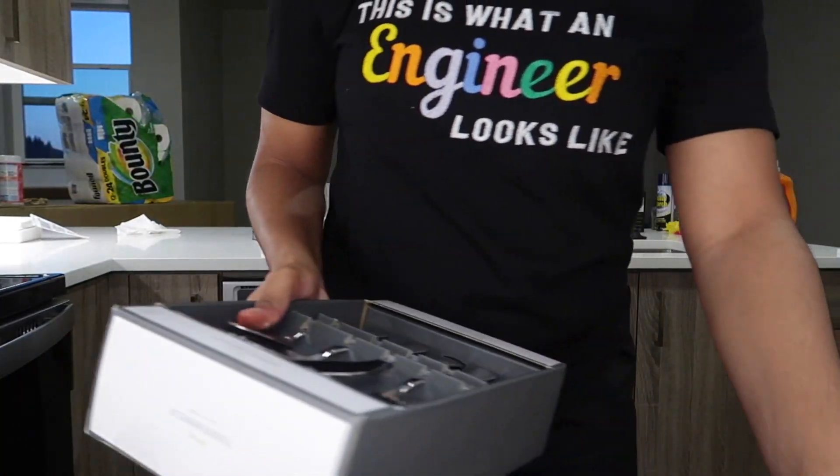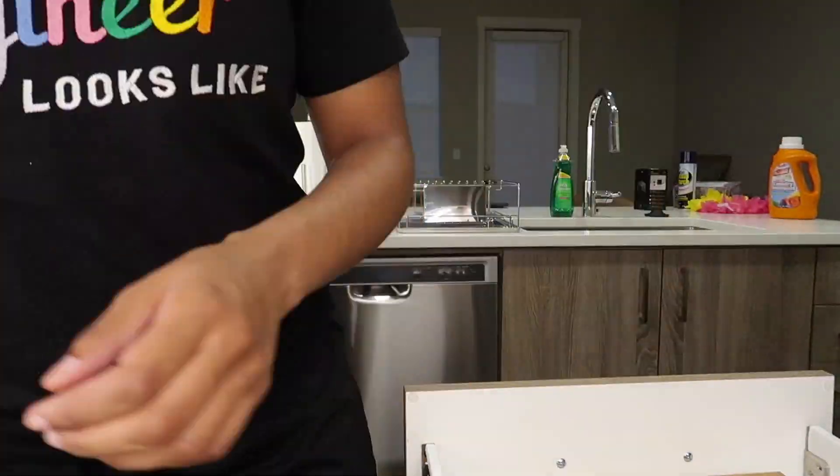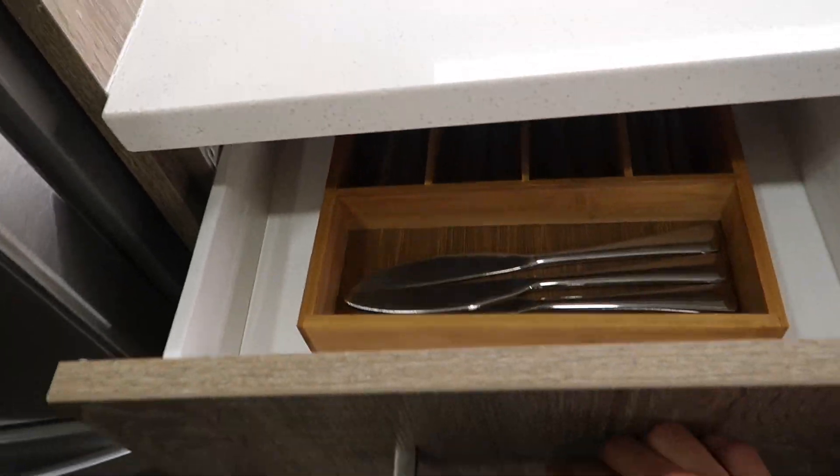We got the silverware, we're gonna put this away real quick. We got the silverware in here — ain't that pretty, y'all? Okay, that's all done.